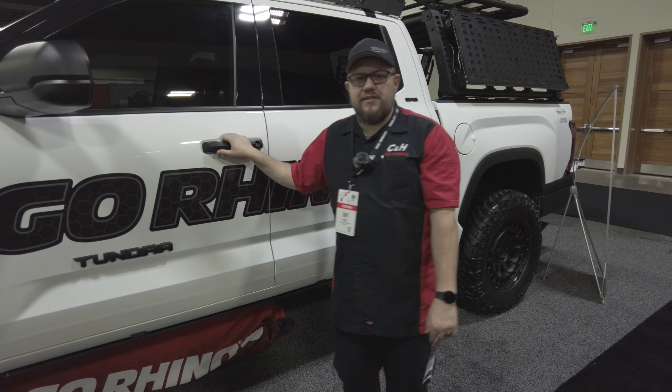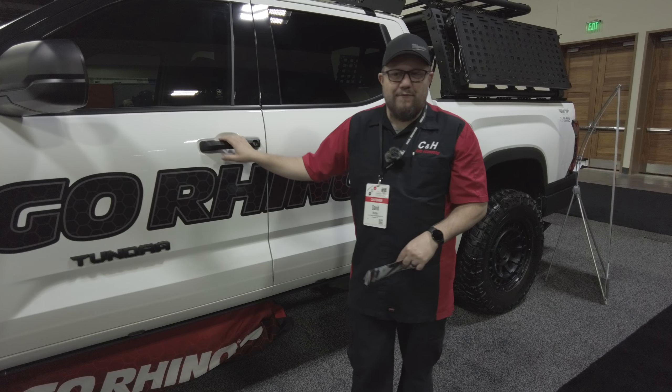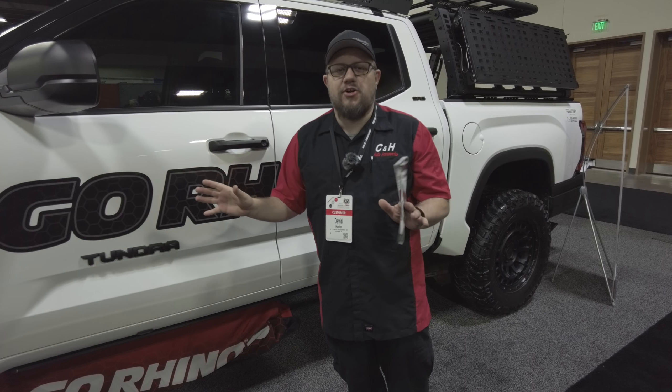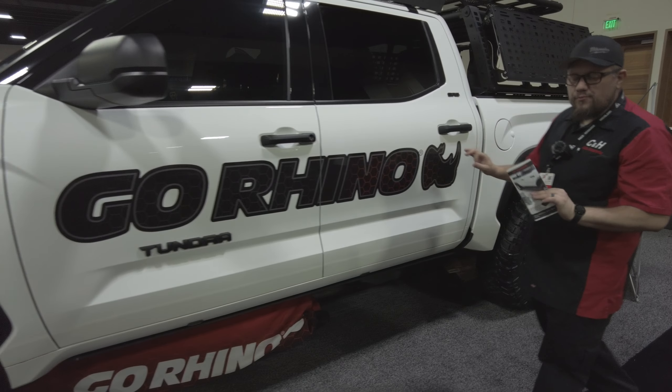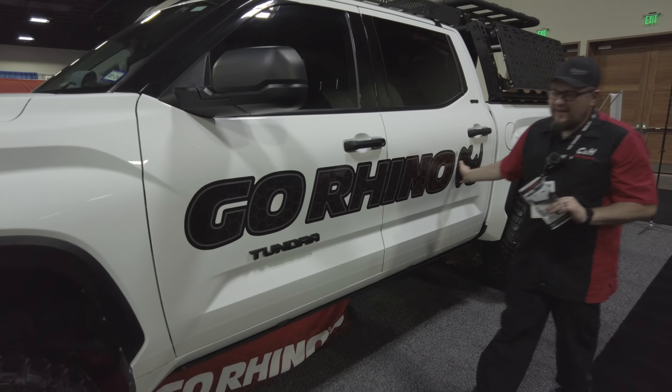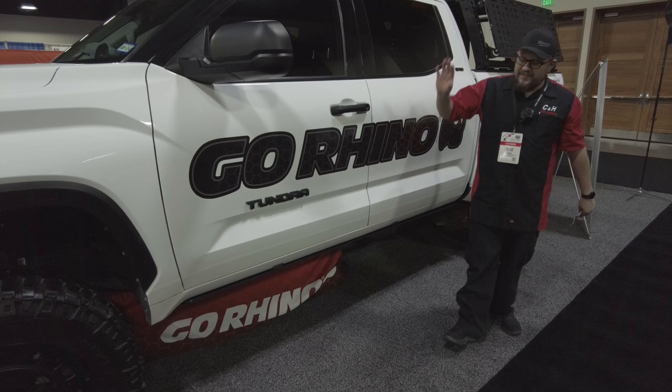Hi, this is Dave from CNH Auto Accessories, normally in Margate, Florida, but today we are at the big show out here in Denver, Colorado. You see me standing next to this nice, big, brand new Tundra, and what does it say down the side? It obviously says Go Rhino.